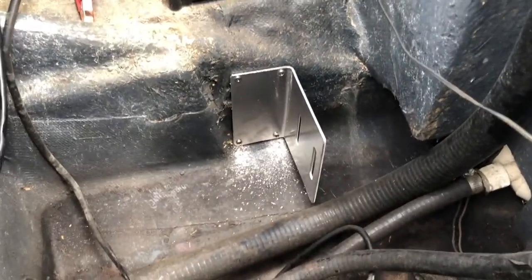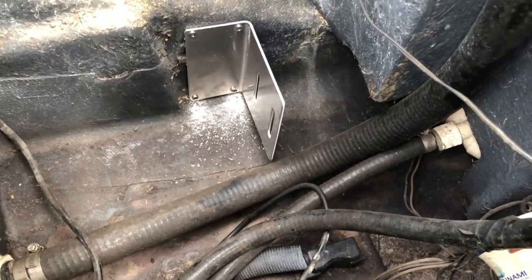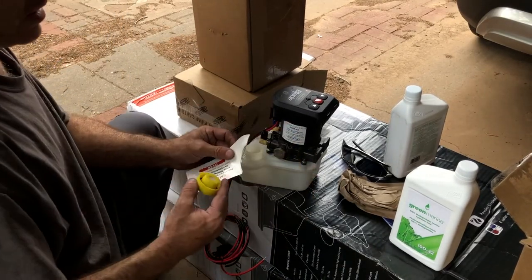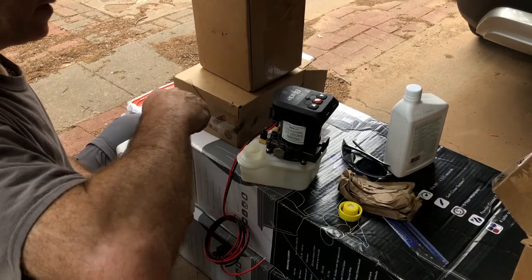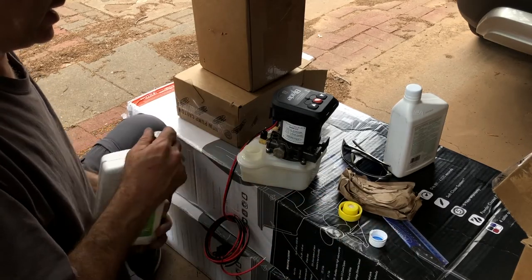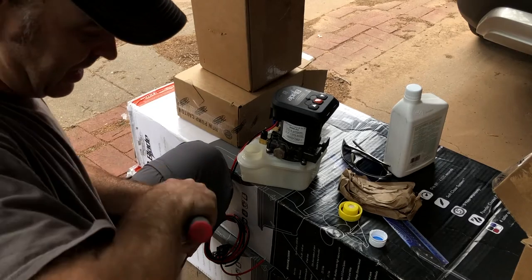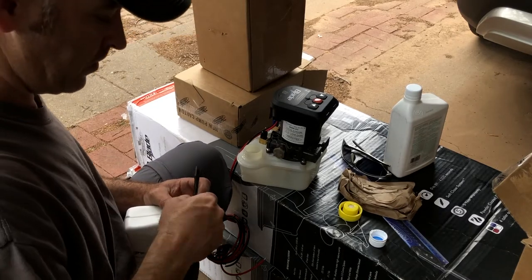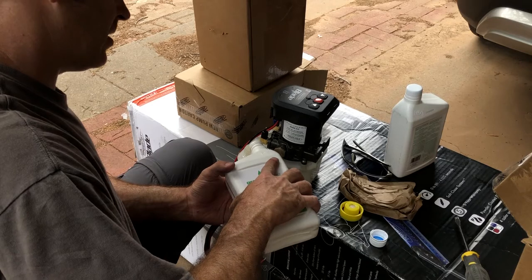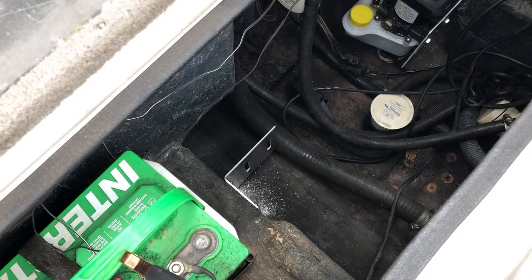You can see the bracket right there — I've got room on the back side to put my bolts through to the pump. Before I put the pump in the boat, I'm going to go ahead and add the hydraulic fluid now. It's much easier to pour it before it's mounted rather than trying to pour a whole bottle in once it's in the boat.